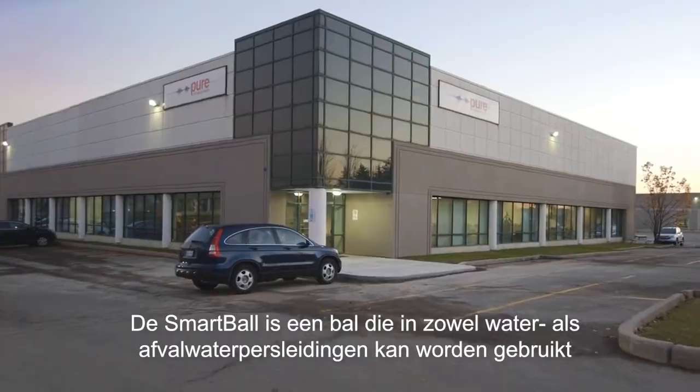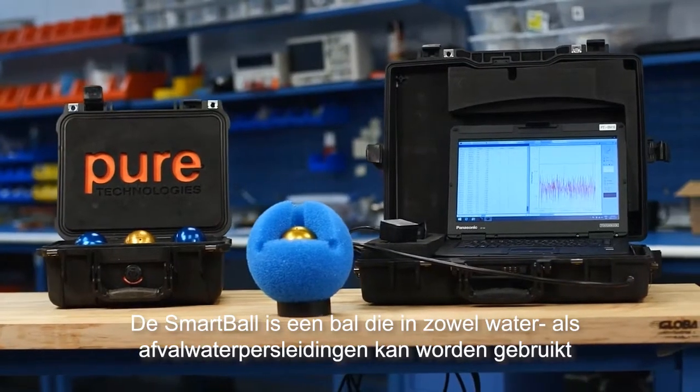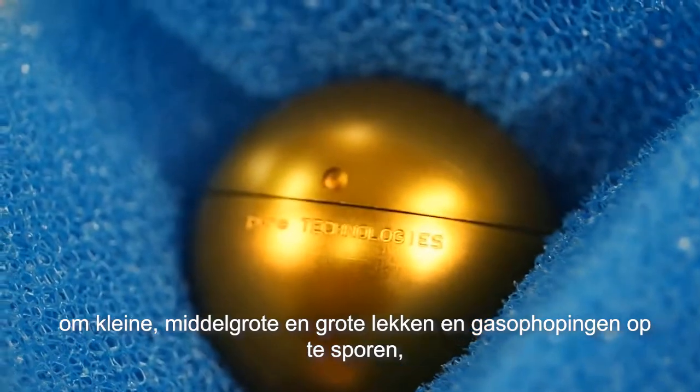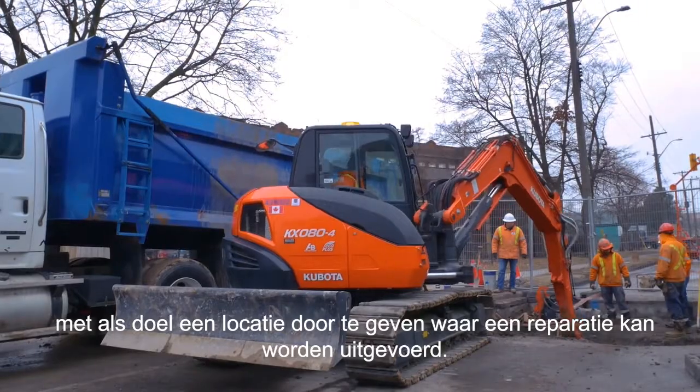The SmartBall inspection platform is a ball that can be inserted into a pipeline, both water and wastewater, while it's in service to identify small, medium, and large leaks and gas pockets, with the goal of providing a location that's diggable.